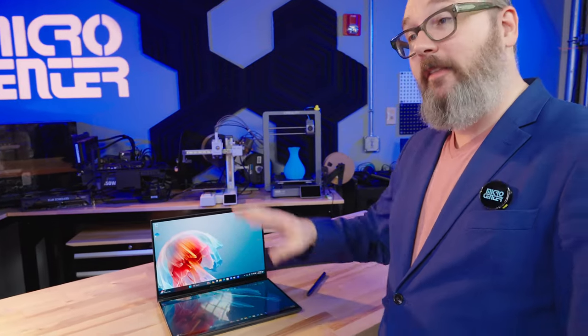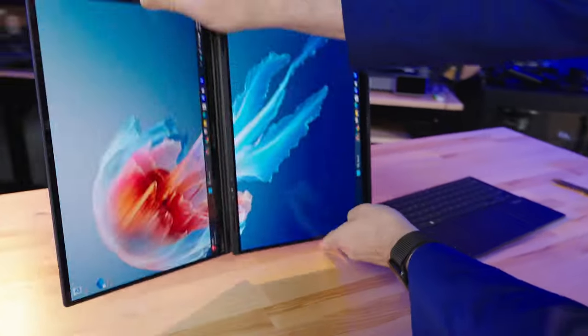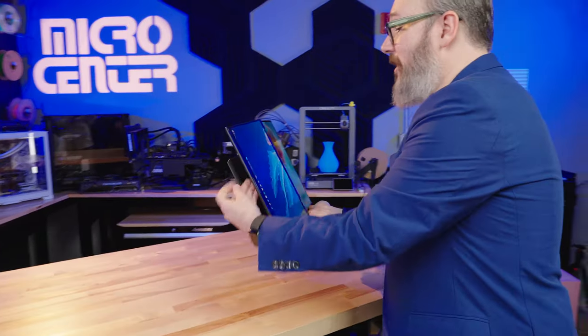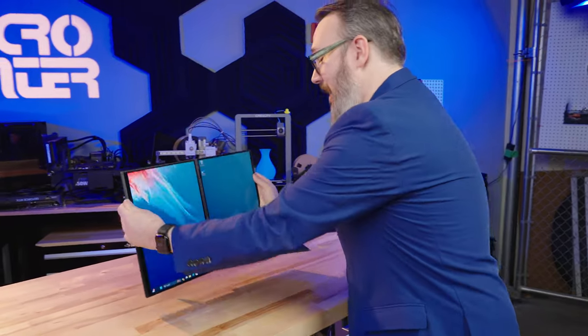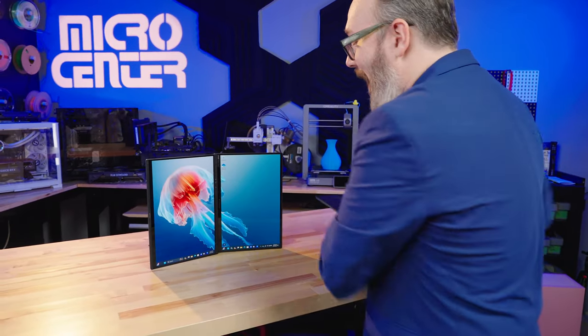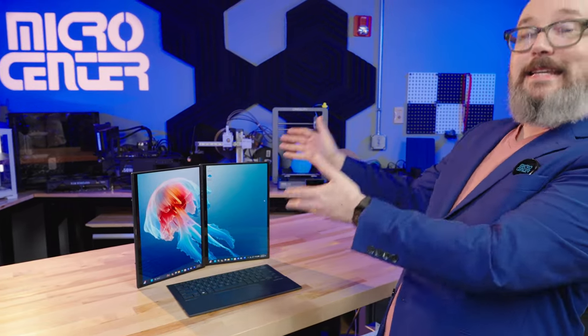But once you get past all this, you can take these two screens and start bending them and using them in all kinds of interesting ways. You can put them side by side, put out the little kickstand, put the keyboard in front, and then you have a two-screen stand-up system.